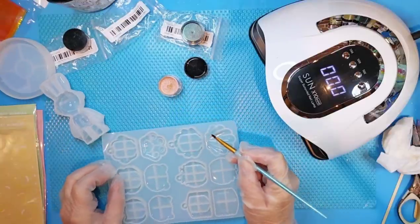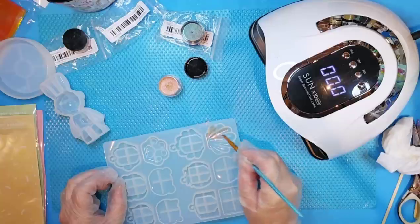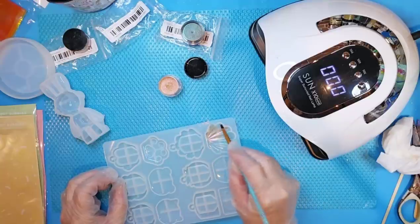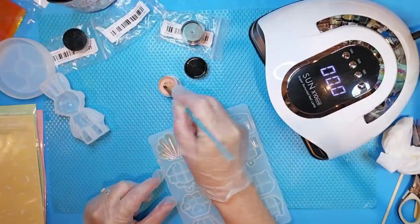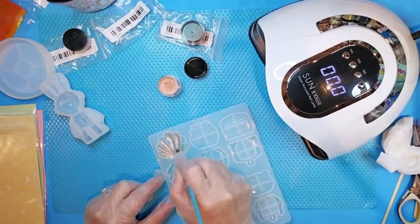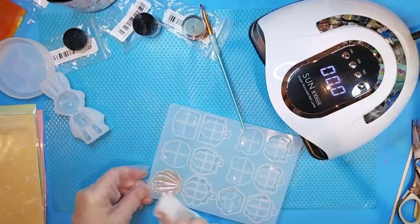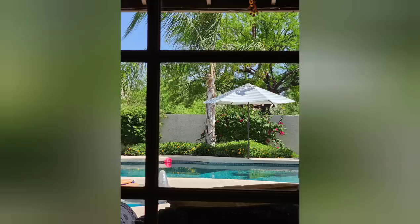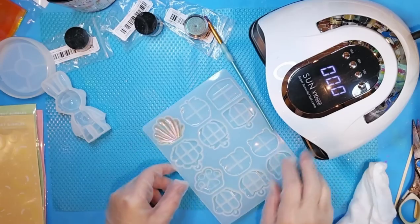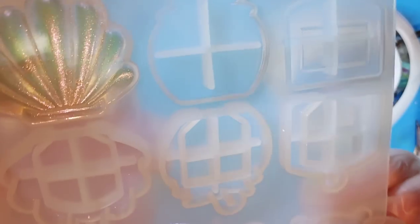Oh my gosh, so pretty going on here. That is really pretty. I really love mica powders anyway — almost doesn't even matter what color they are. I feel like I just really love them. Anxious to see if it cures like it says it's going to. It's supposed to be non-yellowing. It's such a beautiful day here in Arizona. The sun is out, my window is open, and there's a light breeze. Here's a close-up look with that painted on.